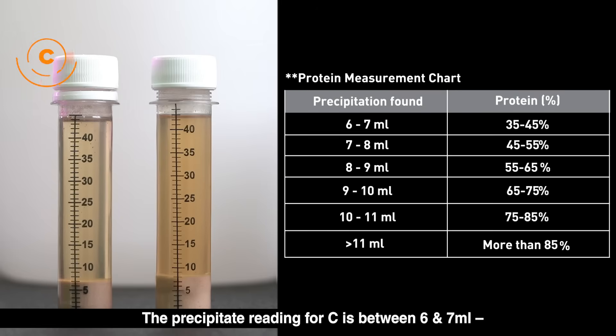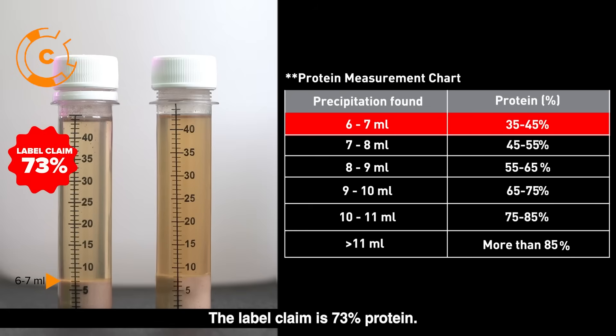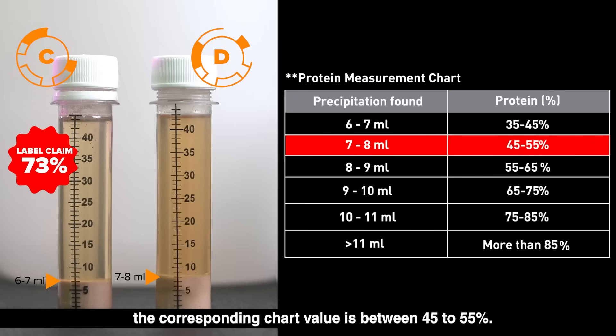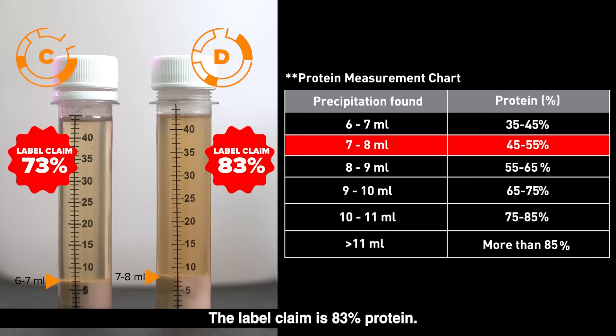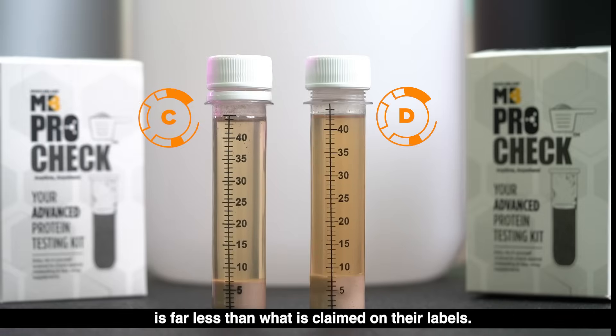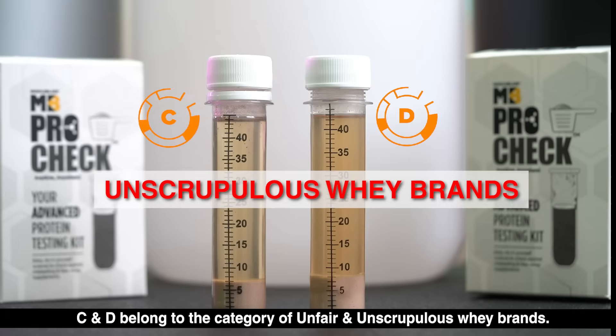The precipitate reading for C is between 6 and 7 ml; the corresponding chart value is between 35 to 45 percent. The label claim is 73 percent protein. The precipitate reading for D is between 7 and 8 ml; the corresponding chart value is between 45 to 55 percent. The label claim is 83 percent protein. Therefore, the actual protein content in supplements C and D is far less than what is claimed on their labels. C and D belong to the category of unfair and unscrupulous whey brands.